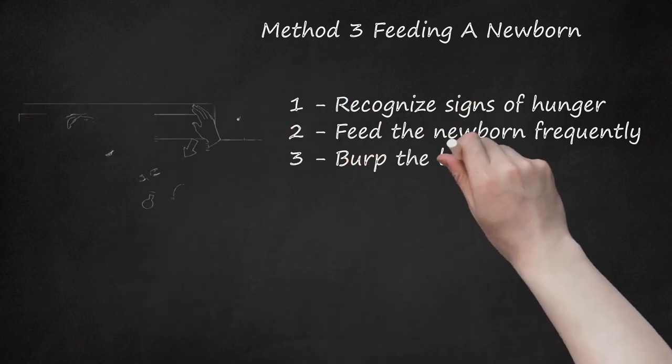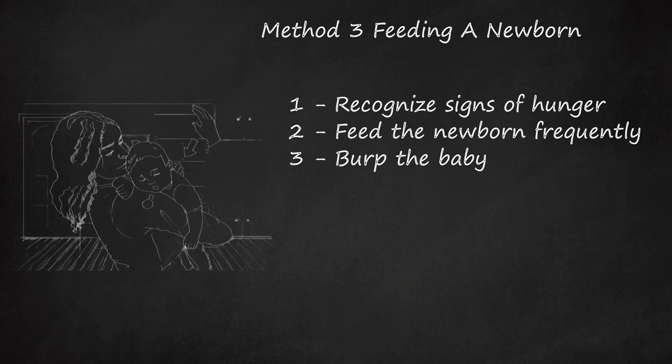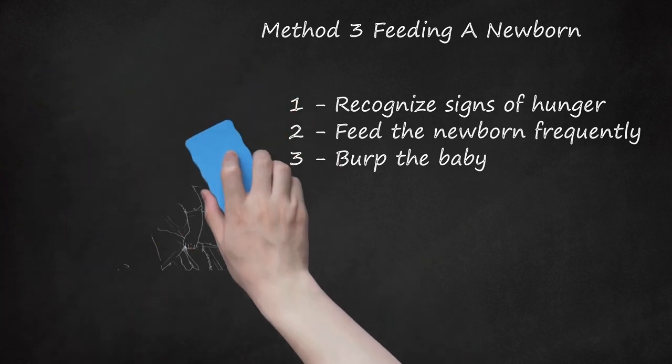Burp the Baby. After a few ounces, or while switching breasts, hold the baby over your shoulder and gently pat or rub the back until you hear the baby burp. You can also place the baby in your lap, use your hand to support the chest, and support the cheekbones with your thumb and finger. Lean the baby slightly forward and wait for the baby to burp. Your baby may not burp every time, but burping keeps your baby from eating too fast and helps reduce gas. Burp her after feeding as well.